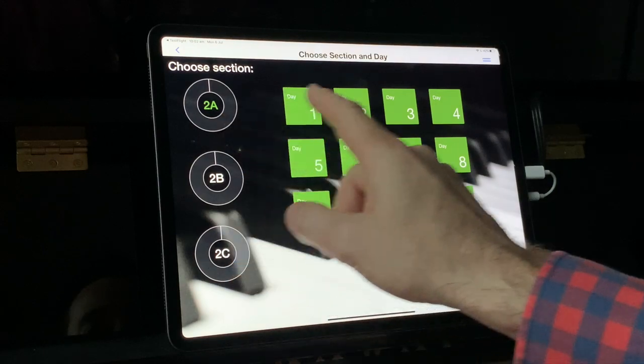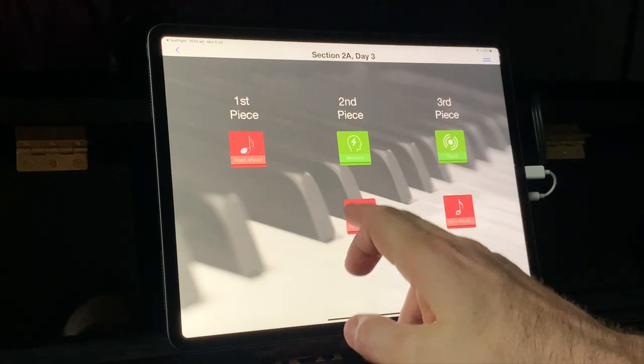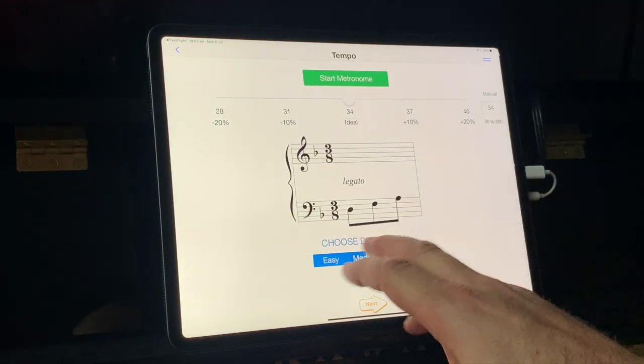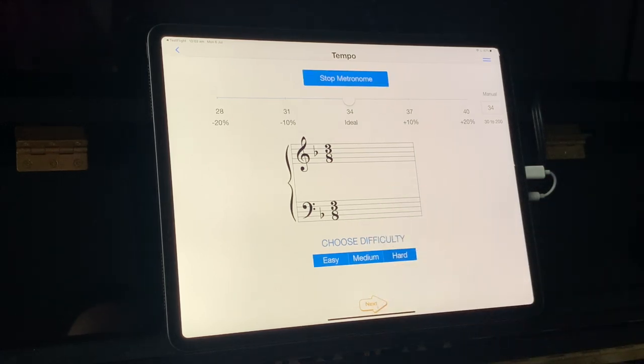Let's go back to level two, day three. You'll see that there are some different activities now available. We've got a memory one, and I do like the memory mode. This is purely getting students used to playing what they've just seen without the music in front of them, which is really important. Here's the kind of thing we're going to do — just one bar at a time — and we can get a feeling for how hard it's going to be.